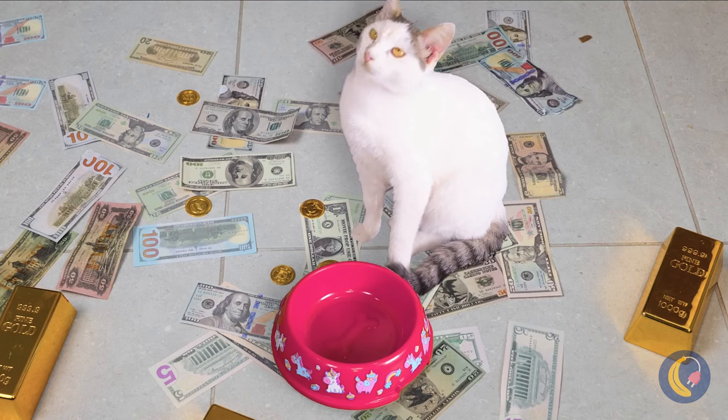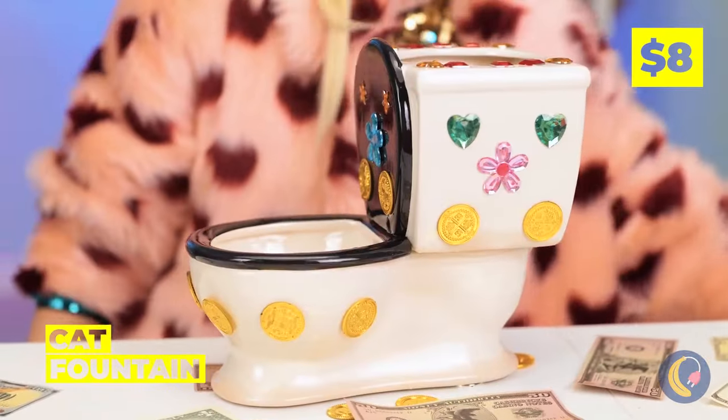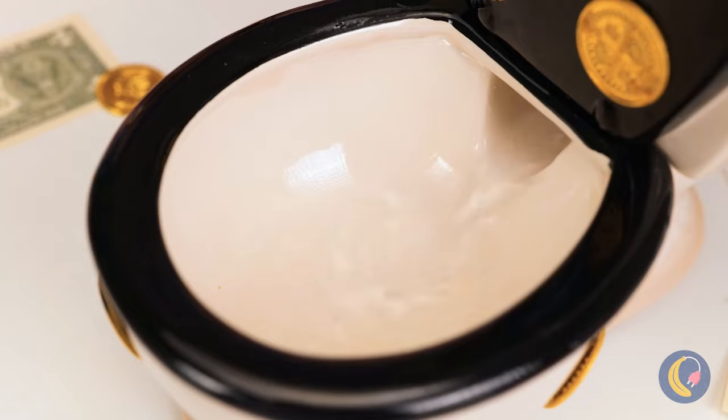Hey, I think kitty's thirsty too! Well, we've got just the thing — a special cat fountain! Just add water!